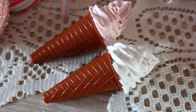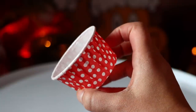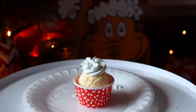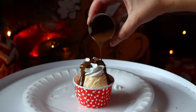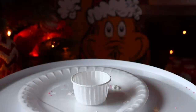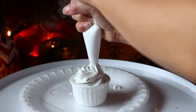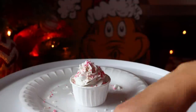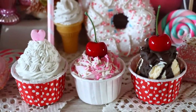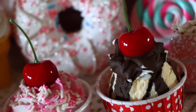I also wanted to make some mini one-scoop sundaes. Get one of those little cup containers from Dollar Tree — it says 'container cups' on the packaging — and just add a scoop of ice cream, then top it off with whipped cream, cherry, hot fudge, whatever you want. They're perfect for tiered trays and filling up spaces around your home. Now you have miniature ice cream cones and miniature one-scoop sundaes.